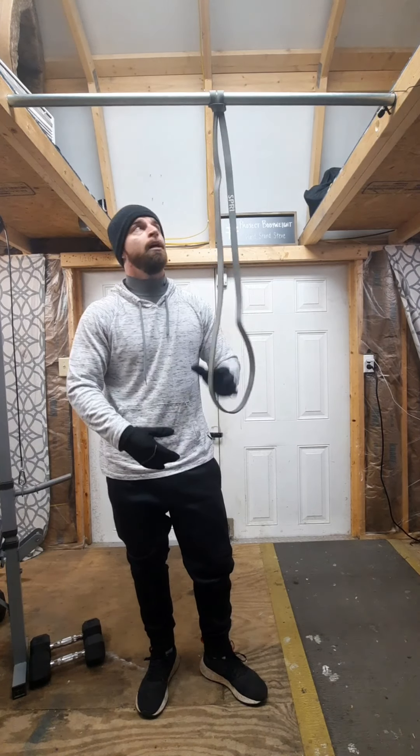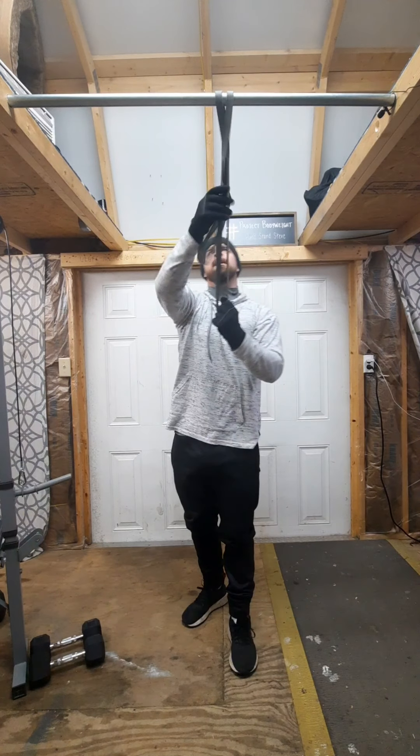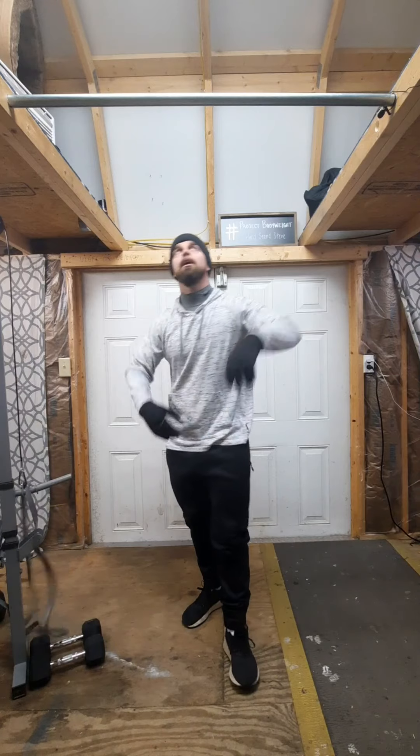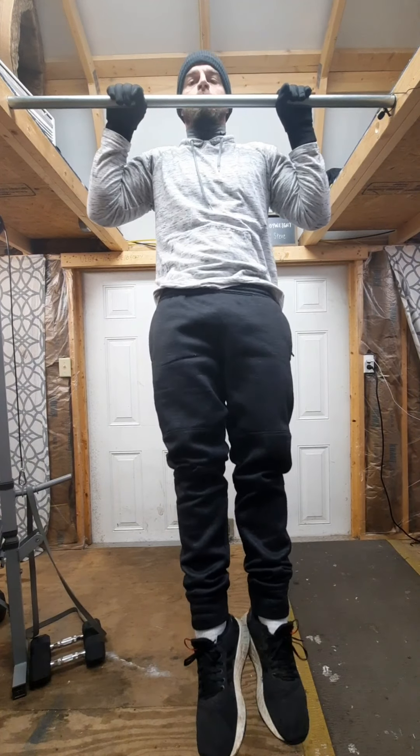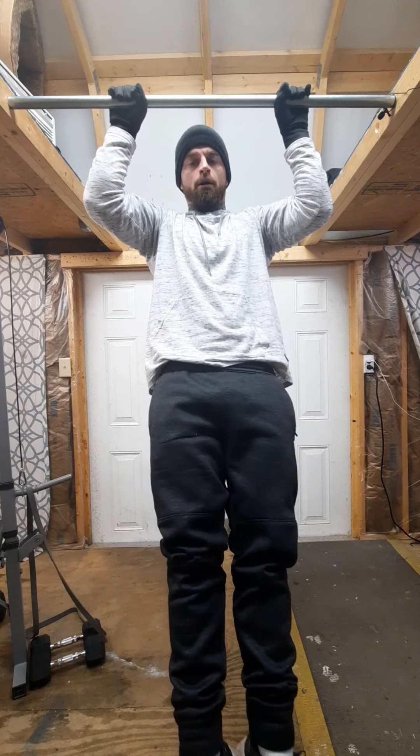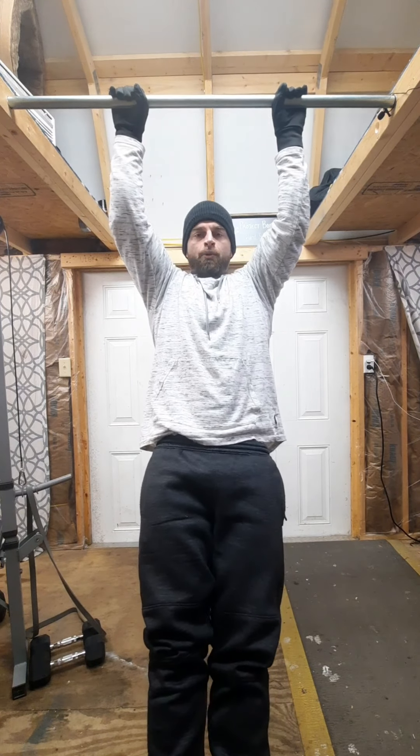And then when you get good enough, you can take the assistance away and you can still do the negatives — jumping up, holding position, and slowly going down, allowing your muscles to work within that range of motion.